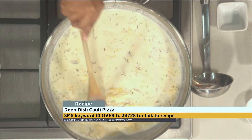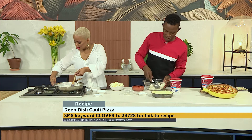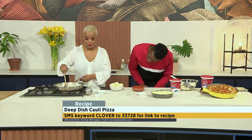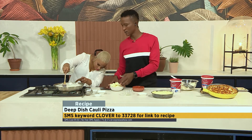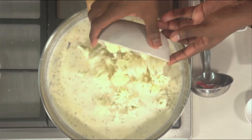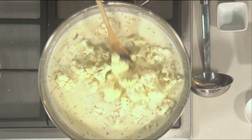Mine is a little late to the party but no worries, still have time to make it work. I'm going to turn up the heat a little bit — patience will definitely get there. And while you're doing that, I'm going to add our cauliflower.